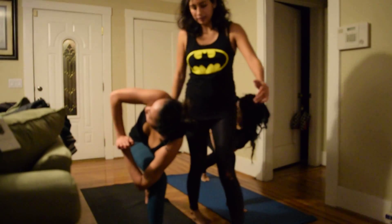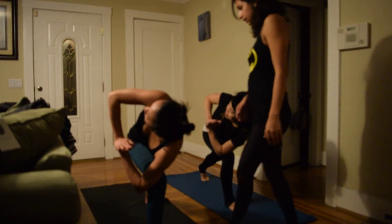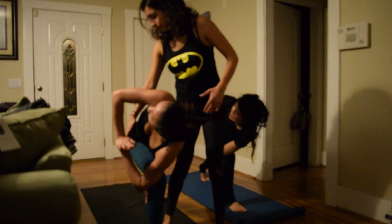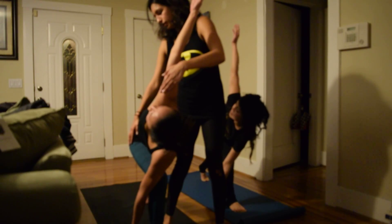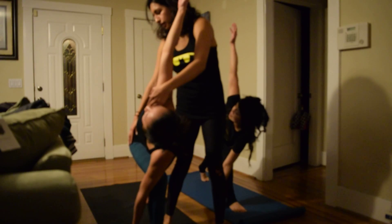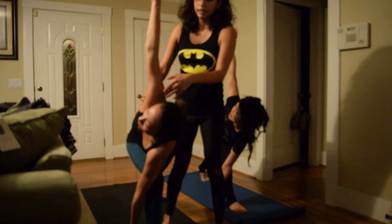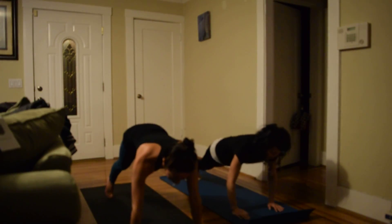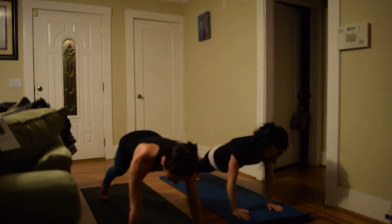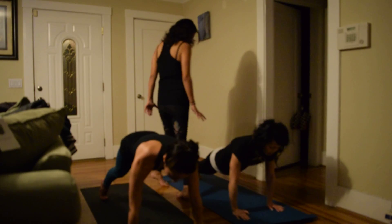Hands to heart center, twist to your right. Inhale, exhale. Inhale open the arms, exhale twist. Last inhale, exhale your hands down to plank. Hold plank here — exhale, broaden your shoulders. Inhale, push your hands down strongly.